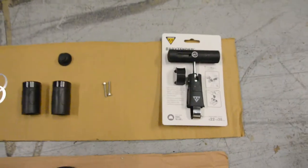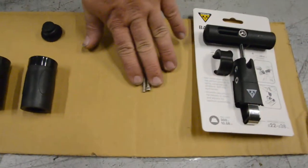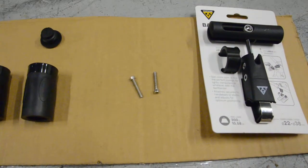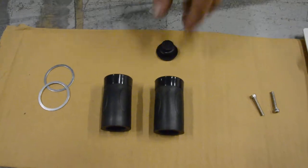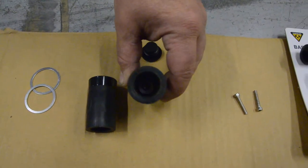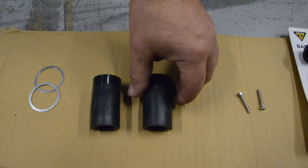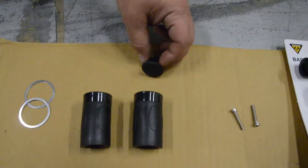We also use our favorite Topeak bar extender and extra long M4 by 30 millimeter screws to mount the screen to it. Then we like to take some of our grips, cut the top off of the right-hand grip where the throttle goes on, and use a regular bar plug in it. I'll show you what that looks like.